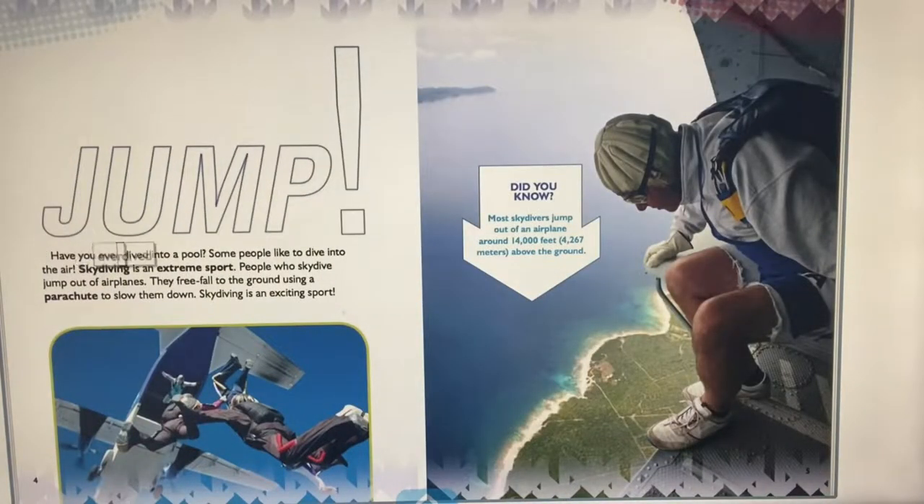Jump. Have you ever dived into a pool? Some people like to dive into the air. Skydiving is an extreme sport — people who skydive jump out of airplanes and free fall to the ground using a parachute to slow them down. Most skydivers jump out of an airplane around 14,000 feet, 4,267 meters above the ground.